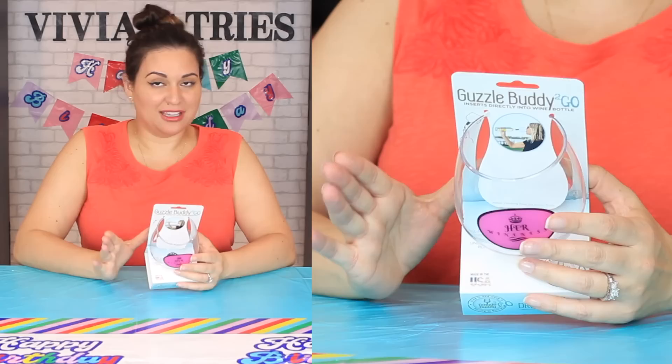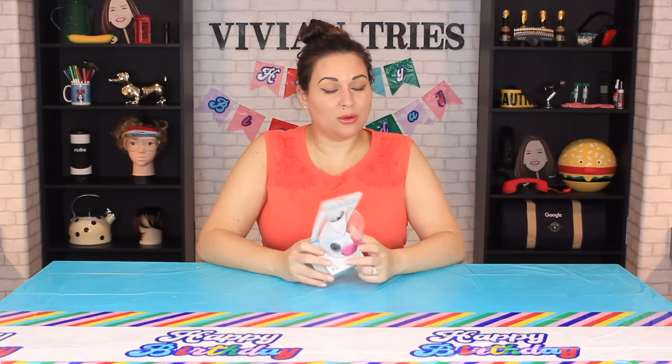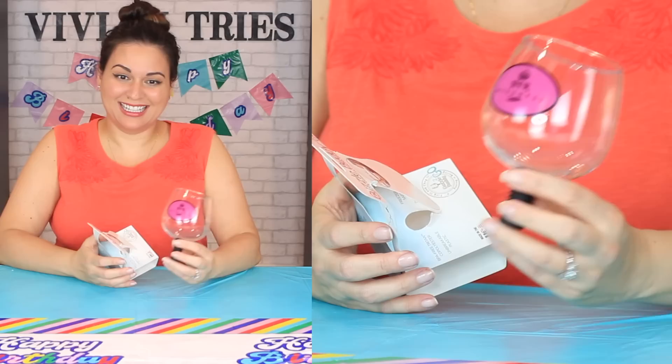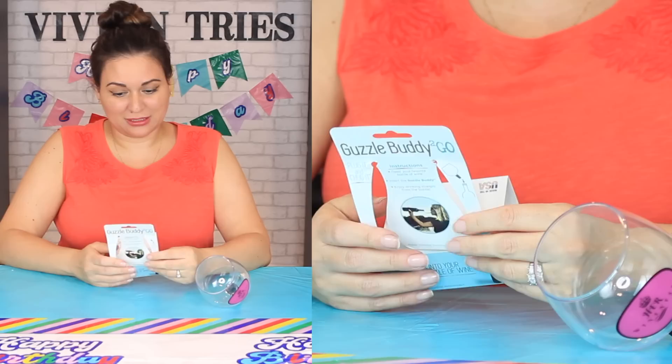It's too much work to pour into a glass, so this I thought was genius when I saw it. Instructions are really easy — all it says is insert into your favorite wine bottle. What really would have been cool is if this was also a wine stopper. It is freezer safe, dishwasher safe, BPA free, unbreakable plastic. How genius is this? I gotta go wash it — we're about to test it.